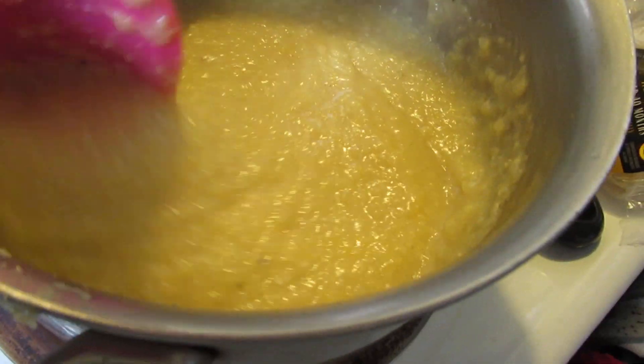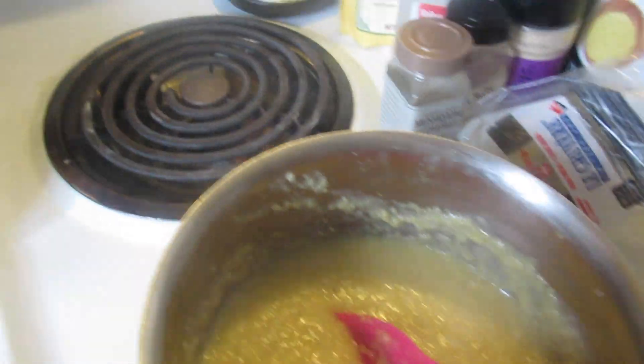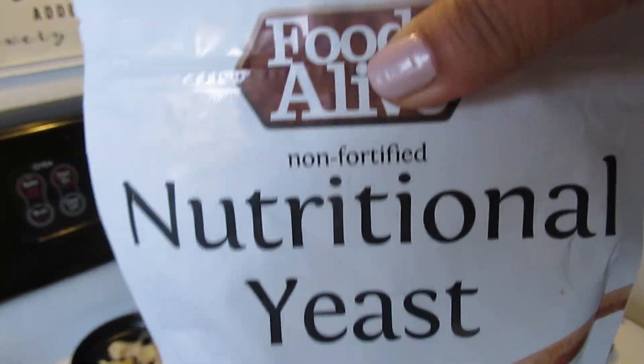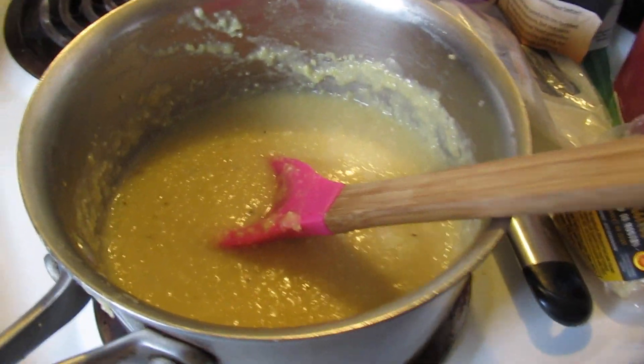Polenta — it's another way of having some corn on the side, and this is organic. And then plus you have your nutritional yeast in there, which is nice, so it makes it creamy and it makes it delicious.